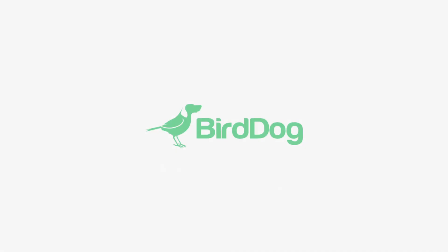Enter the BirdDog Play. BirdDog has been hard at work making fully NDI-compliant cameras, software, and IO hardware. The Play is the next evolution in their game that will further NDI's entrenchment into the AV market space. So let's run the specs.